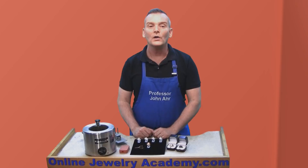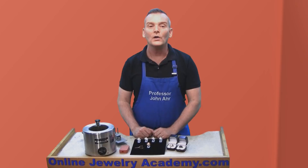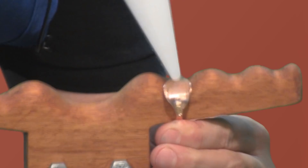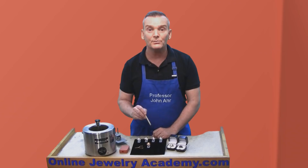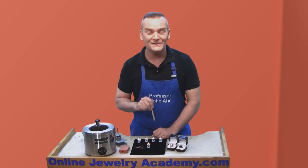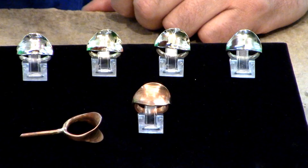The first video I'd like to work with is called Easy to Make Anticlastic Hammer Forged Ring. In that video, I produced a ring like this one here from six gauge round grounding wire. This is copper wire that you can purchase from a hardware store, or if you look down to the description of this video, you'll find a link so that you can purchase it online.